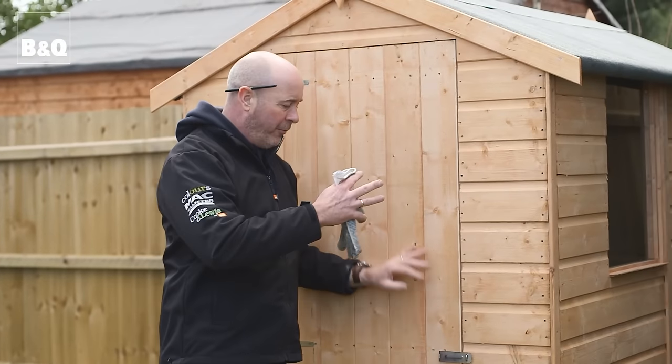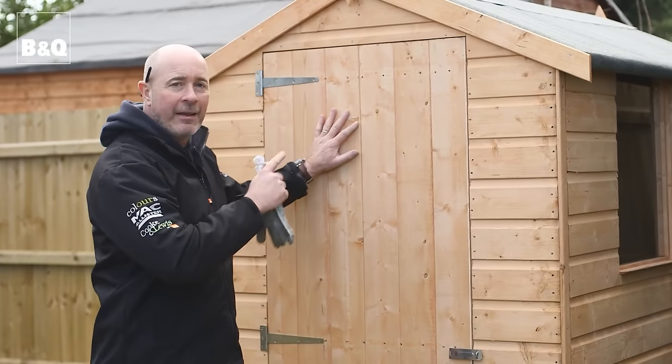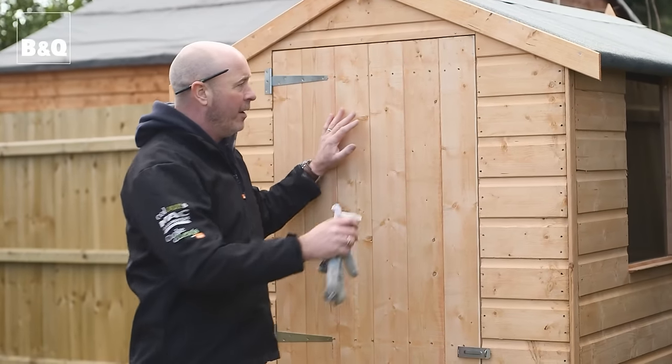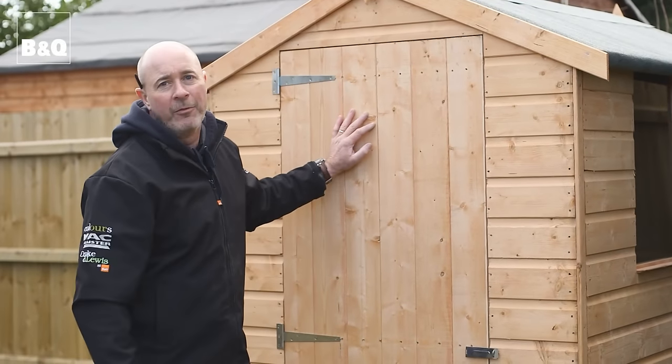There you go — all finished. It's a lovely neat 6x4 shed that's been really easy to build. Just remember that like anything wooden it needs to be looked after, so a good treatment with wood preservative will make it last for years.